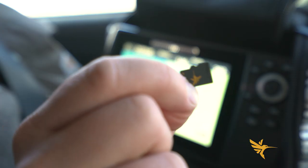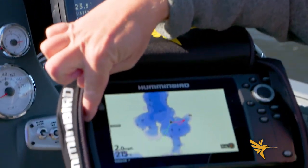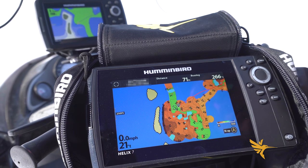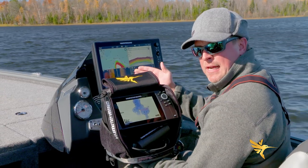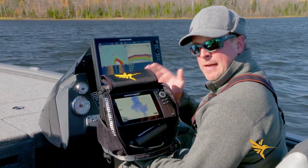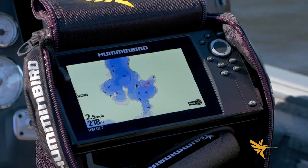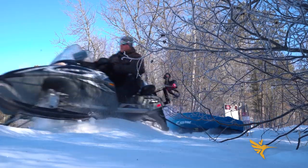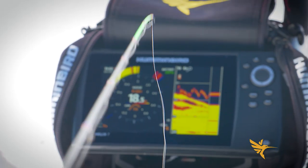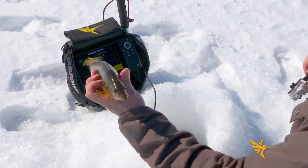Via a micro SD I can transfer information from this unit to this unit, so the LCD gives me all the functionality I basically have in the boat, on ice. By using AutoChart Live, I'm going to go build my own one-foot contour interval map and then enhance what is already a pretty darn decent base map. When I'm going out first ice, I know exactly where those fish are grouped up and I can get on them a lot quicker than I can by searching on top of the ice.